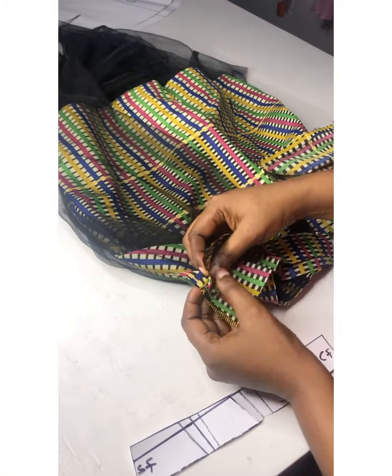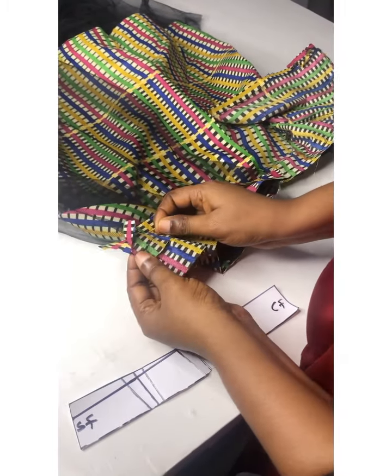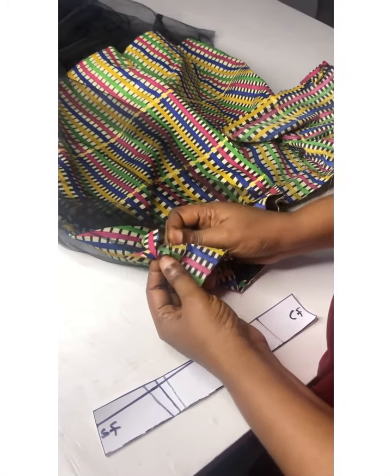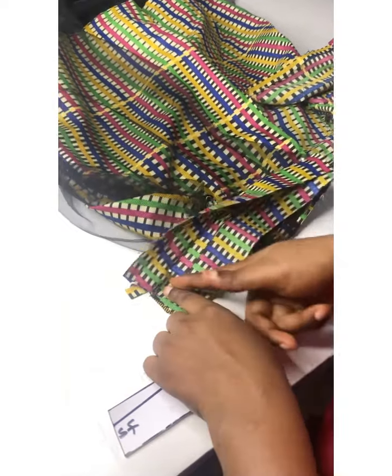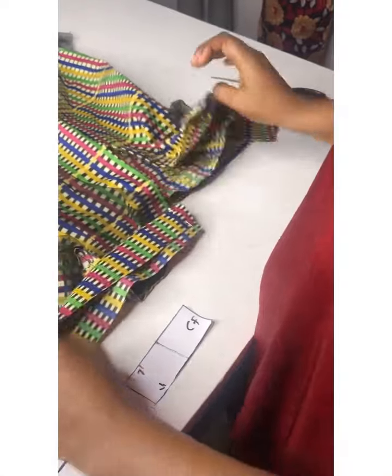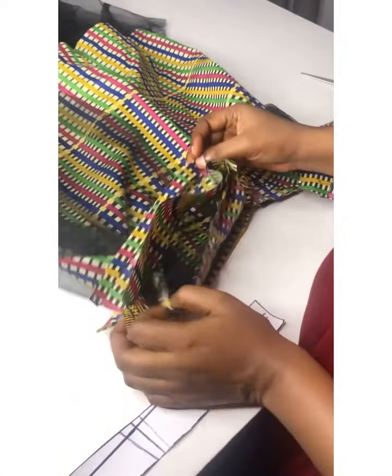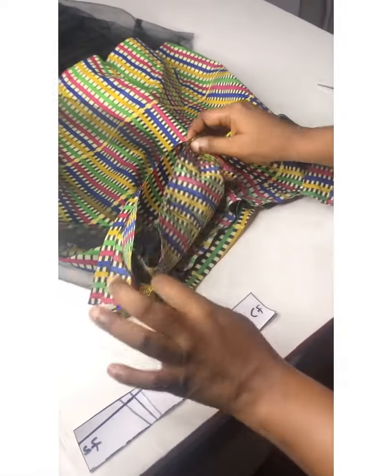I'm going to place this on the front and pin it down. After doing that, I'm going to run this all around from the center back, running straight till the other center back. I'm going ahead to pin it down.